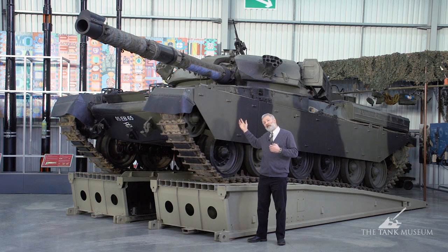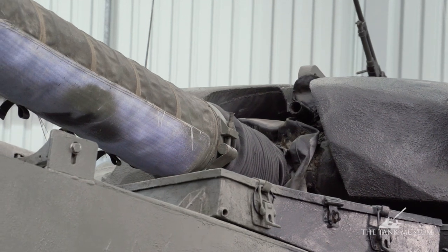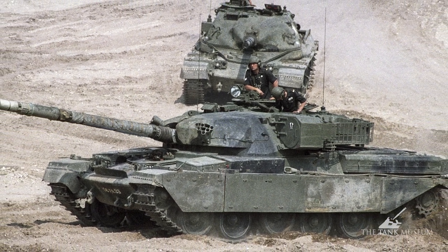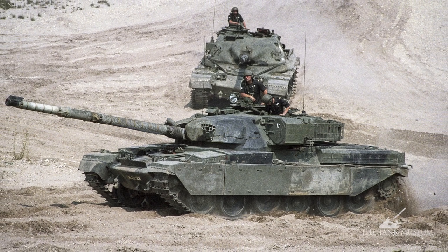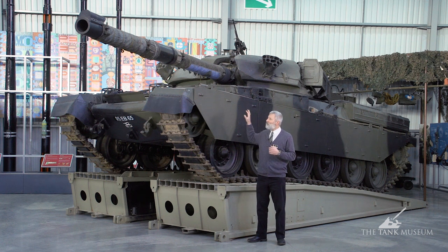When the T-64 came out with its 150mm gun, they looked to up-armour the Chieftain. A package put together by Colonel Still and a chap called Brewer, working at Meavy at the time, added extra armour to the front plates — known as Stillbrew armour. Marks 1 to 5 are really the production marks, and after that in British Army service it went all the way up to Mark 11, with over a thousand improvements made during the Chieftain's service life.